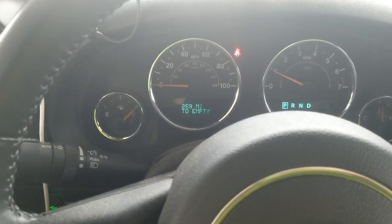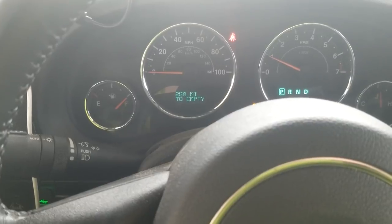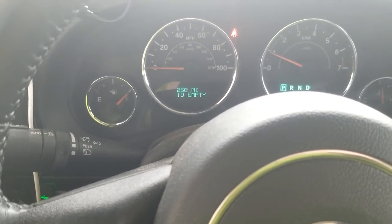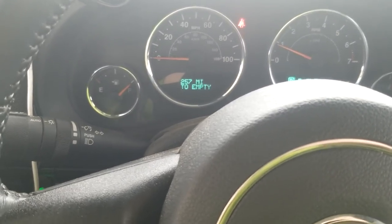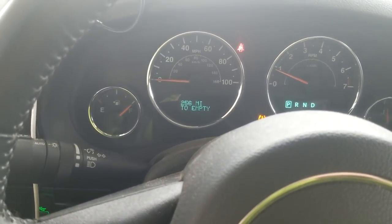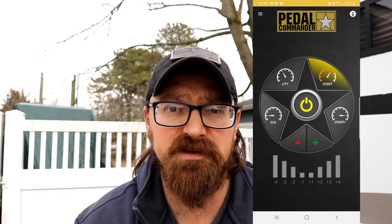So today I filled up the gas tank again, the tank is full and now it's saying I have 258 miles till empty. We're gonna go down to around 57-58 miles. All right, so we're gonna set it now to sport at zero and run another 200 miles and see what miles per gallon we get on just sport mode - I guess I'm calling it sport mode plus zero, but I'm not on a positive or a negative.